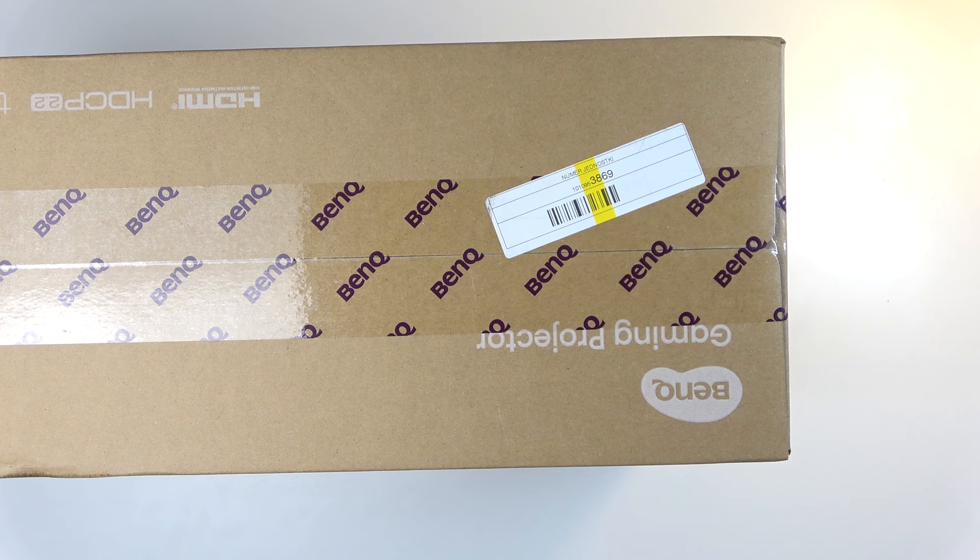If you're looking at a gaming projector, you're probably looking at two different ones — similar to what I was. One would be the ViewSonic and the other would be the BenQ. BenQ has a wider array of gaming projectors. This one is probably the sweet spot in price — it is expensive, but also really good. They have more expensive and cheaper ones, but for 4K resolution and up to 240 frames per second with 4 milliseconds latency, this is one of the only ones. There is a little caveat there.